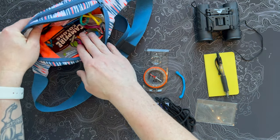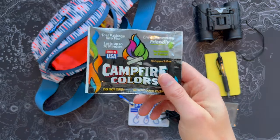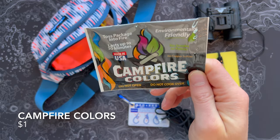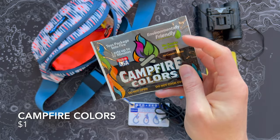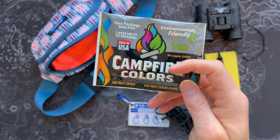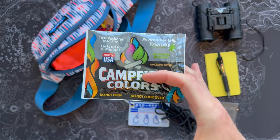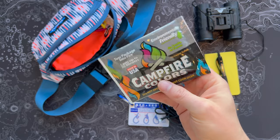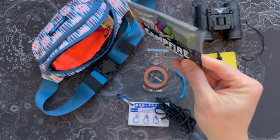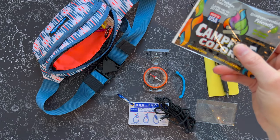I've got a few things in here for fire. First, if you're sitting around the campfire, these campfire colors are a blast — they last about 30 minutes, claim to be environmentally friendly, and just add some cool rainbow colors to the campfire. Kids love anything they can do to contribute or show off a cool trick. This gets some of that campground street cred. I think you can get multi-packs online for not much at all.